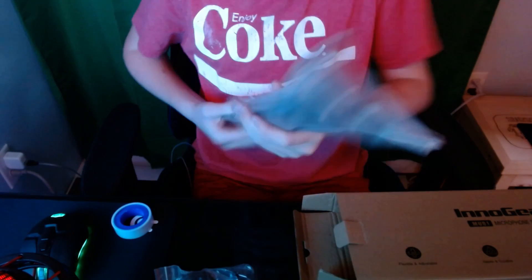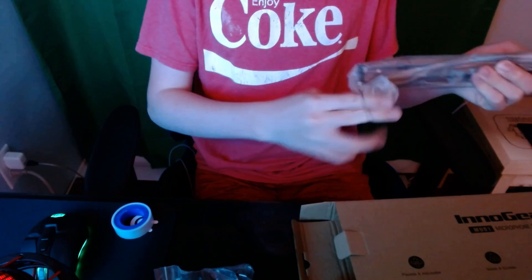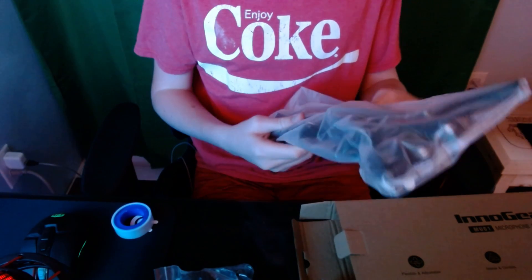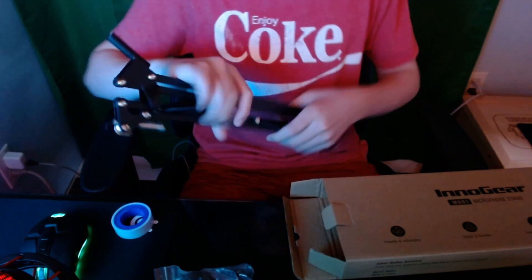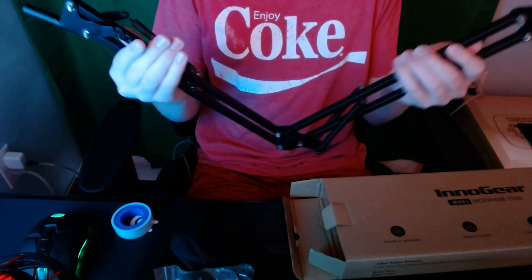Okay, this is the stand itself — the boomstick. Taking off some elastics. Okay, so it's not squeaky or anything when I open it. It's nice.